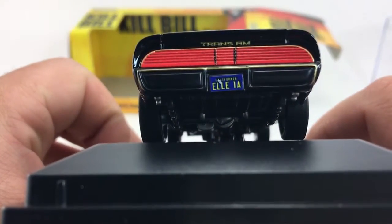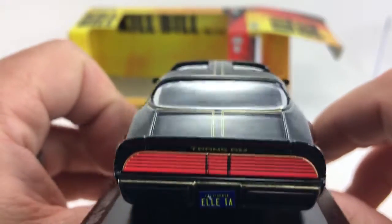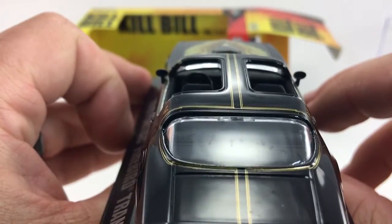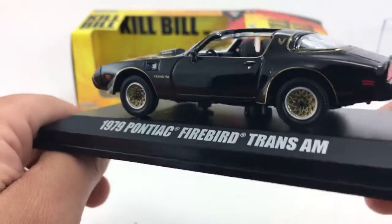There's your rear — it says L1A and has a California license plate on it. You can see the big light bar across the back. Just super cool; they did an excellent job on this casting.